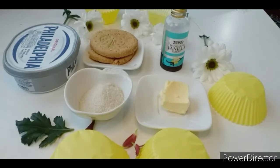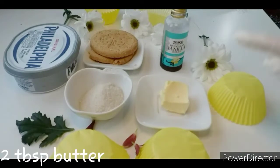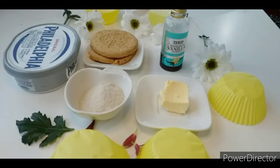The ingredients for this recipe are: 180g of cream cheese, 1 cup of sugar, 2 tablespoons of butter, 2 to 3 drops of vanilla essence, and 2 to 3 biscuits. I am using digestive biscuits, but you can also use glucose biscuits.